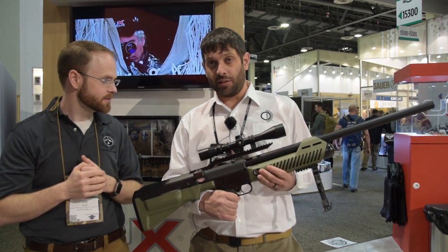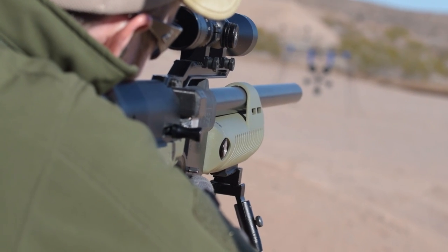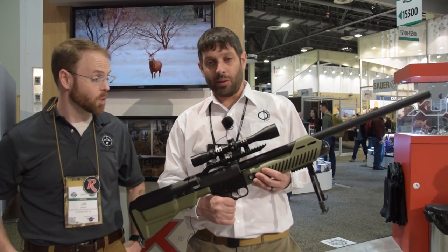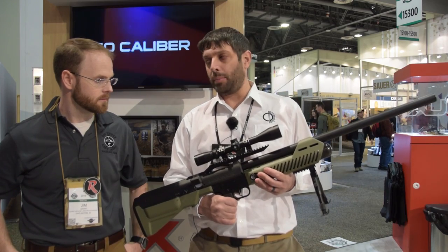We designed this gun to hunt with, in the hopes that we can bring more states to legalize the hunting of big game with an air gun. We've taken elk, we've taken wildebeest, we've taken a lot of big game with this gun.